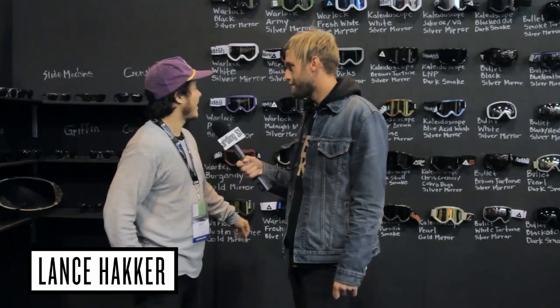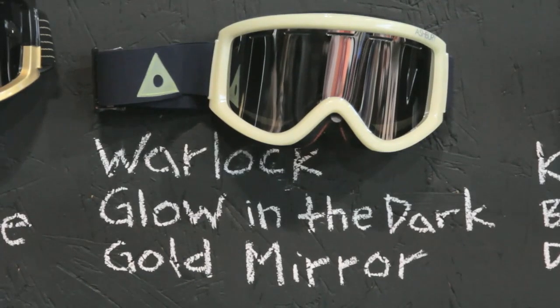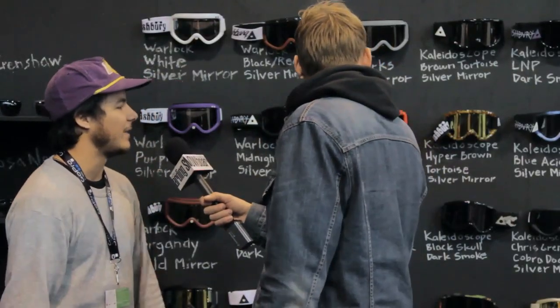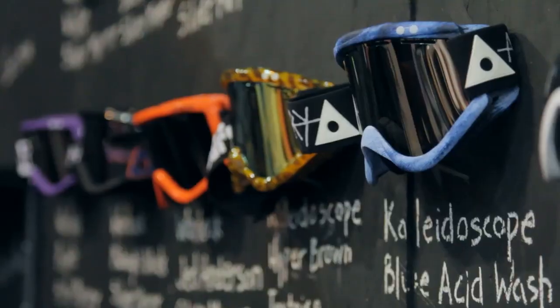We expanded our line a lot. The Kaleidoscope is like our original goggle, and we've had the Warlock for the past few seasons. But we finally jumped into doing a spherical lens — we were always a bit apprehensive about it. It's always been about wearability for us, and I feel like this is wearable. We made something really simple, something we're comfortable with. Everyone is pretty psyched on it. It fits our branding and who we are as a company.